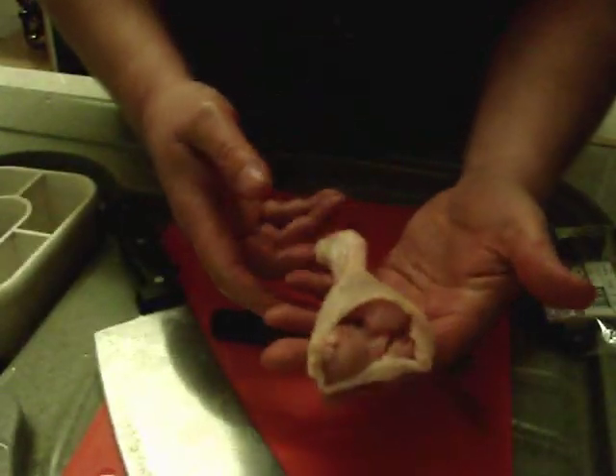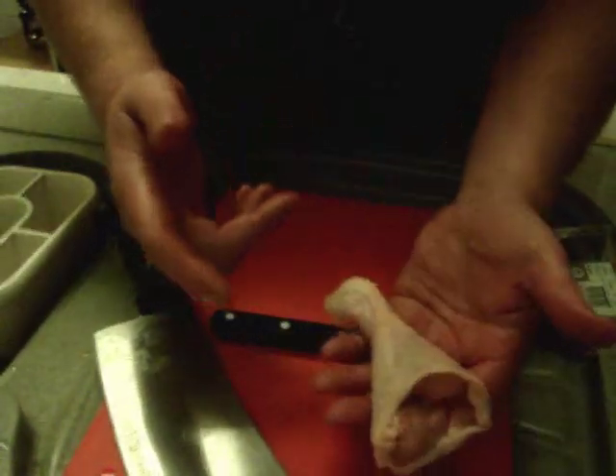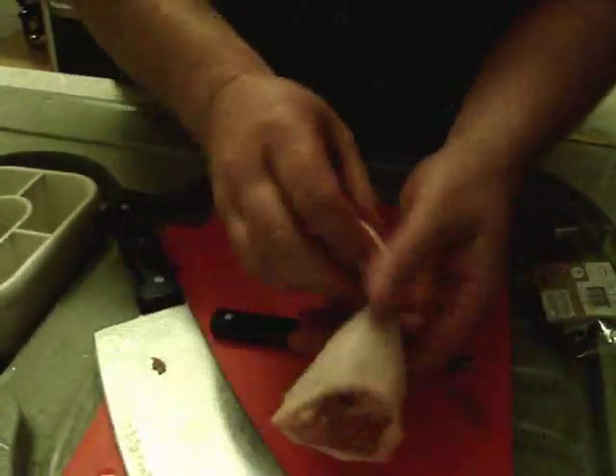When you've marinated it as well, it's a good idea to push it back inside before you put it on the grill or barbecue or whatever you can do with it. There you go - one boneless chicken leg.